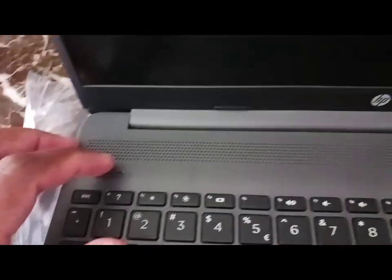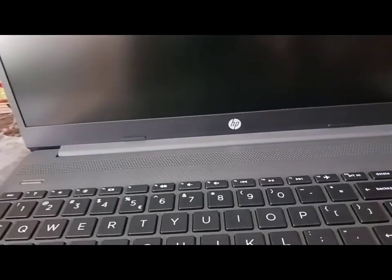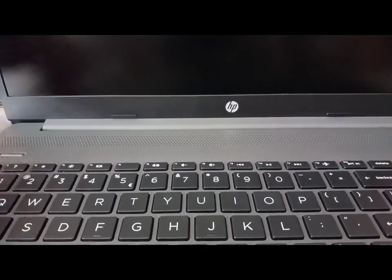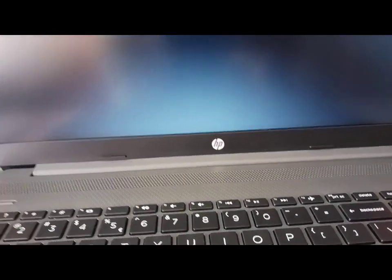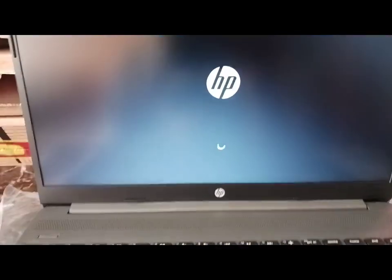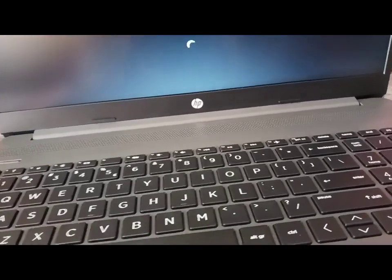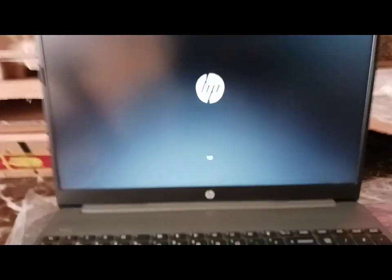There's the power button. Let's switch on this machine and see how well it runs. We don't have anything in store. I'm not sure if I need to charge this, but obviously this is just an unboxing of the laptop — I can't tell you much to say on it as for now concerning performance.